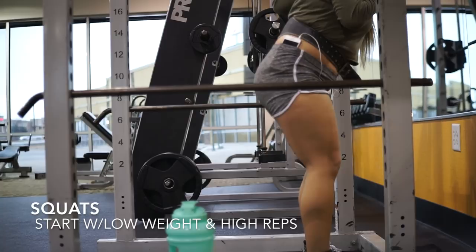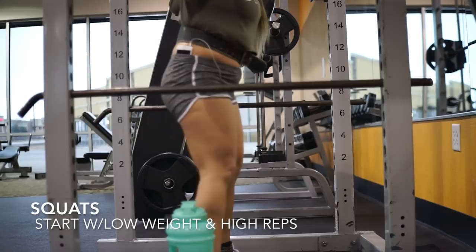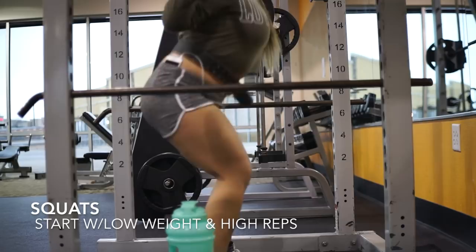I increase the weight, lower the reps, and keep going until I can't anymore. If you are squatting heavy, I recommend you have a spotter and use a belt so that your back stays straight. Also try to take 15 to 30 seconds rest in between sets.